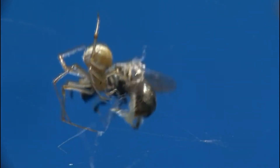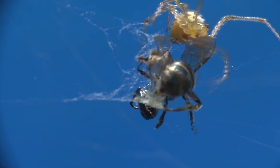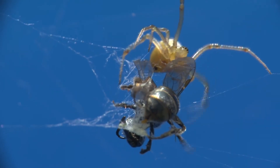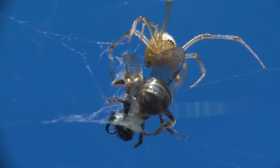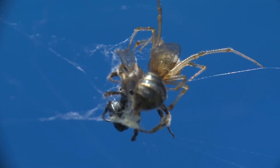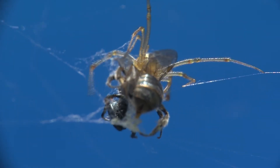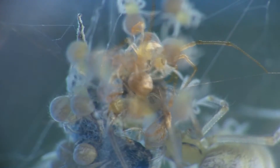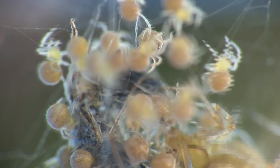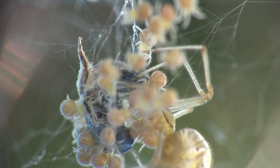The female attacks and kills a flying ant trapped in the web. The young can then feed on the wrapped prey, which is partially digested.